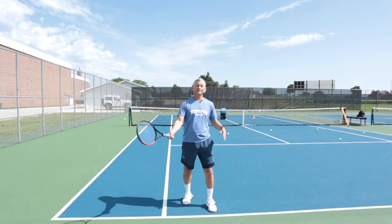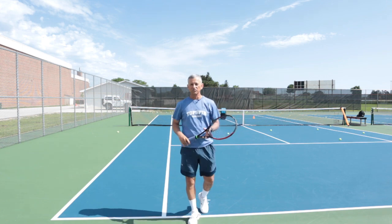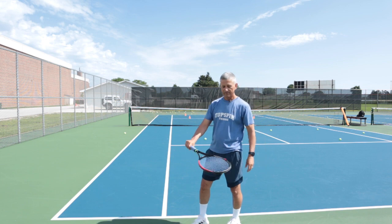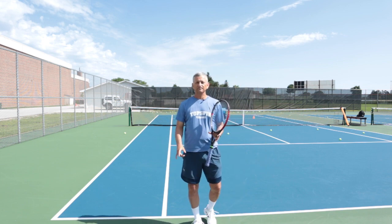Alright, so there you have it — the slice backhand, how to knife it. Magic move: show the time. Don't be afraid to open that racket angle. You need a continental grip — if you don't have that continental grip, it's going to be a little bit more challenging.